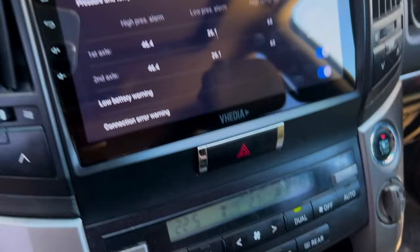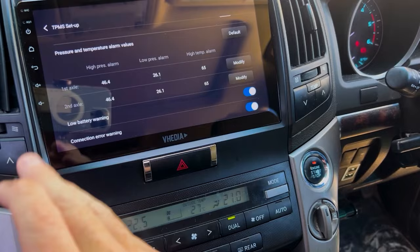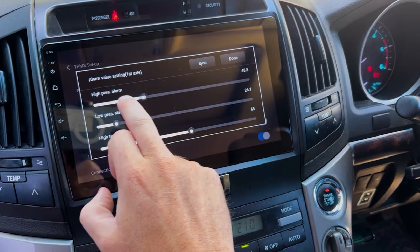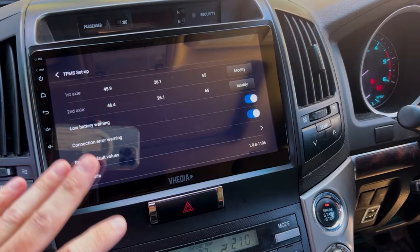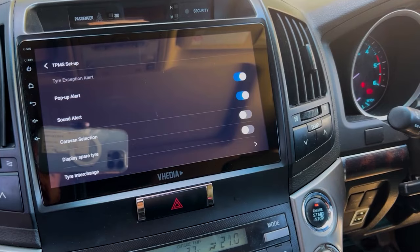Temperature unit is PSI by default. In the settings you can see high pressure alarm, low pressure alarm, and high temp alarm, configurable per axle. First axle is sensors one and two, second axle is three and four. Use the modify option to drag values up and down and click Done. You can also set low battery and connection loss warnings.